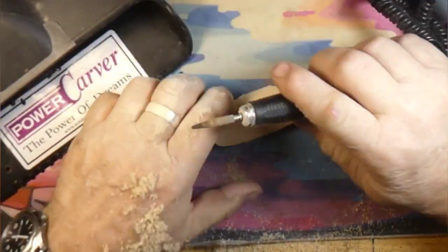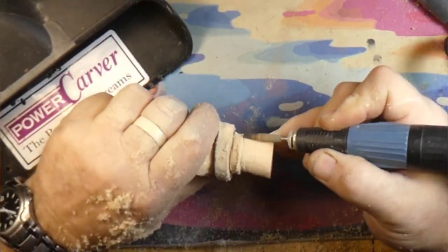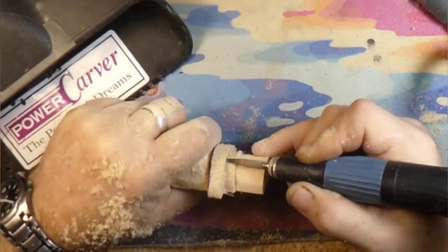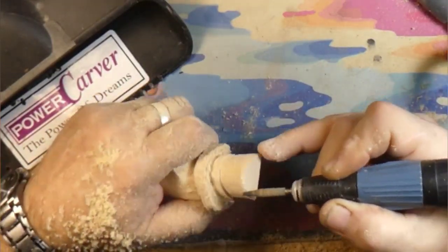There goes the diamond — here comes the Cut Saw coarse again. The silver is the coarse — the coarse of the coarse. We're using the coarse, getting everything smoothed around. Still shaping that hat.